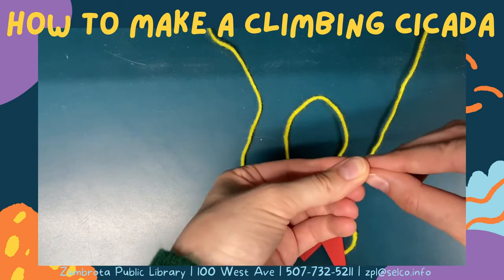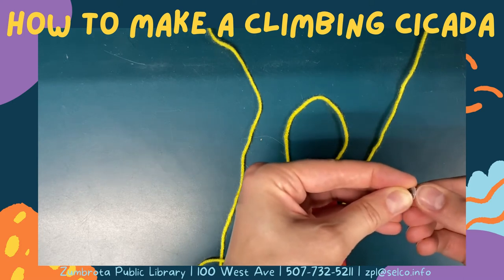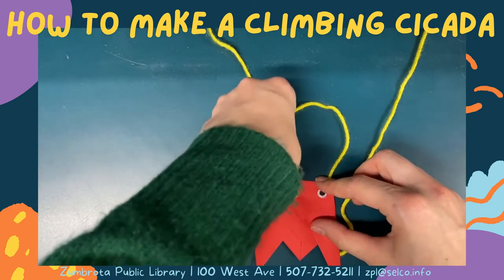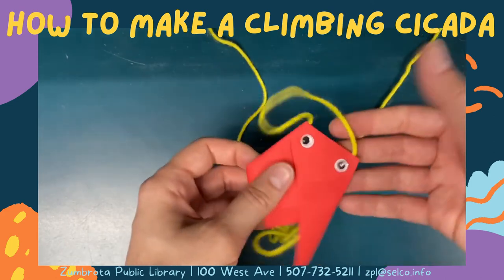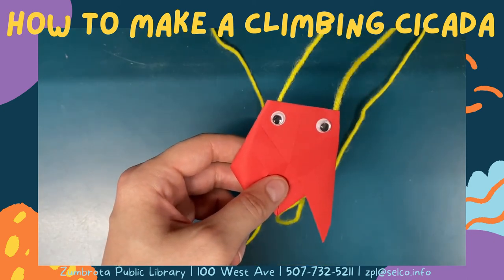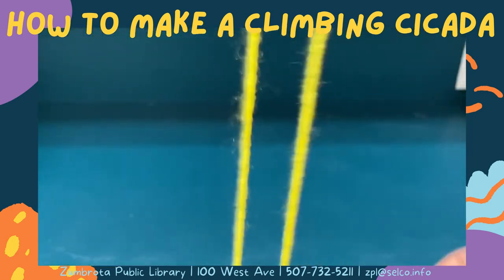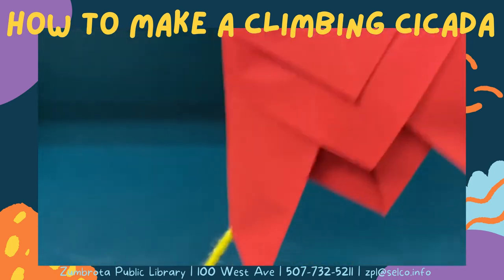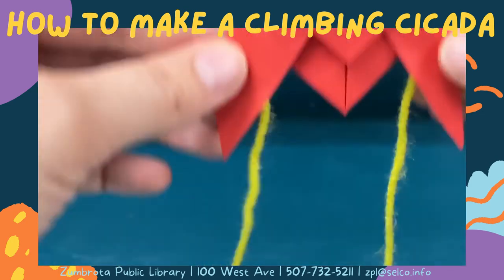Once the eyes are on your cicada you're ready to make it climb. To get your cicada to climb, take the loop coming out of the head of your cicada and hang it on a hook, on the back of a chair, or tape it to a shelf. Pull your cicada down close to the ends of the string but not all the way off. To make your cicada climb, pull on one side of the ends of the string out to the side, then pull on the other side. Alternate which side of the string you pull on to make your cicada climb up.